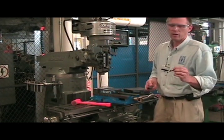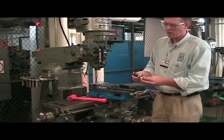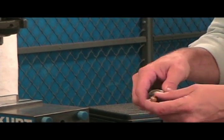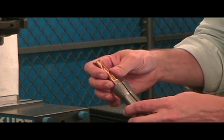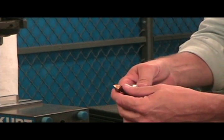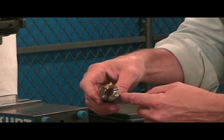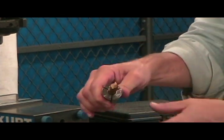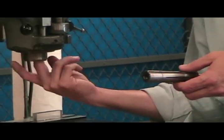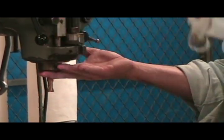Now, you have a half-inch end mill and a half-inch RA collet. Take the end mill and insert it into your collet. You do not want to stop short where there's a flat on the collet — you want to make sure the end mill is being grabbed by the collet 360 degrees. Put your end mill and collet assembly together, and make sure there's no foreign matter inside your spindle.